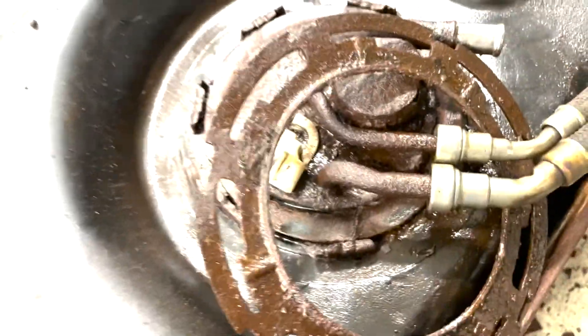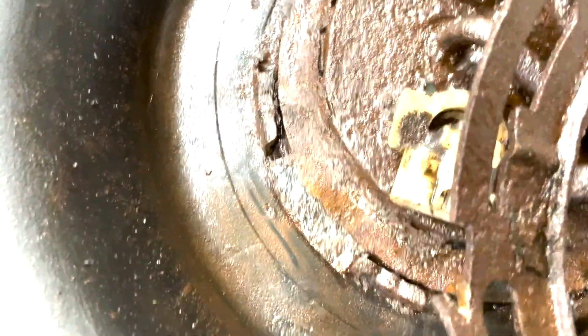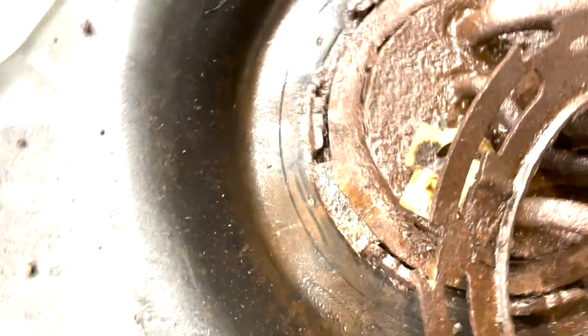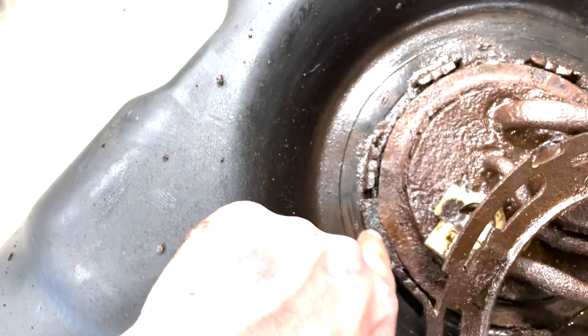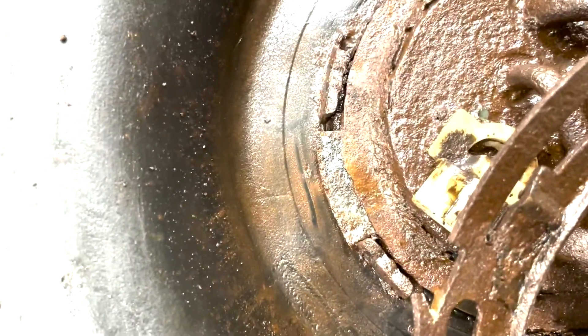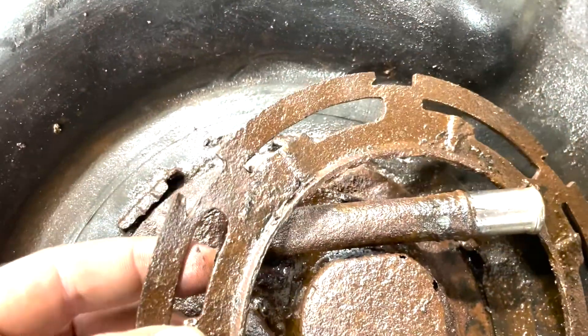I'm just going to put the ring like this so you can see. If you're going to have this thing out for a little bit, pay attention to where this little tab is on your sending unit — the old one will go there. It does sit down in between there. Remember how your ring comes off: flat surface down.